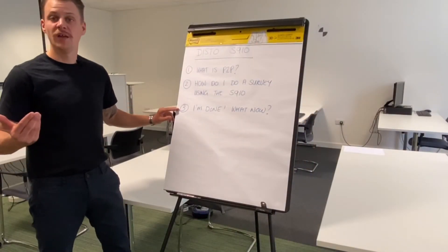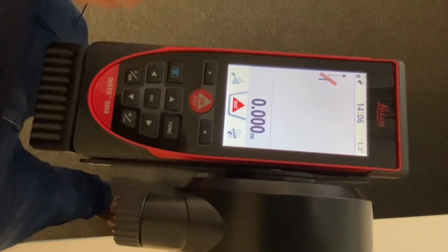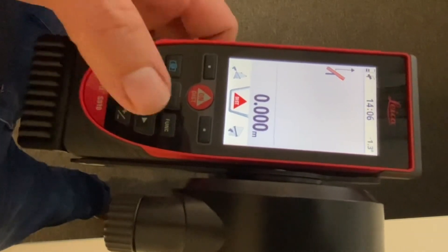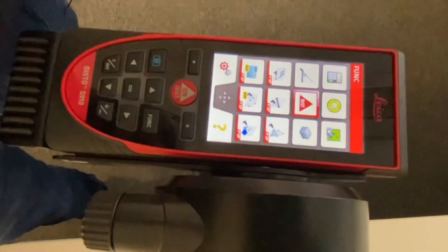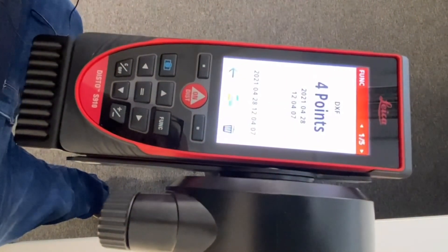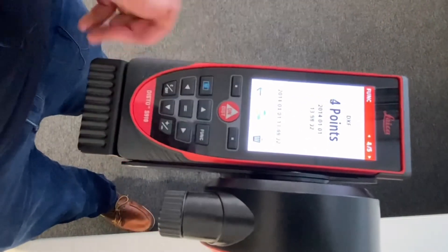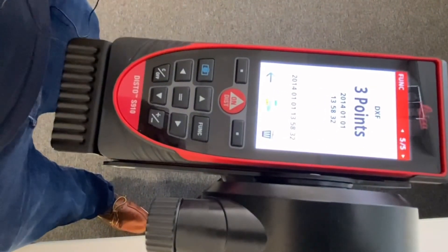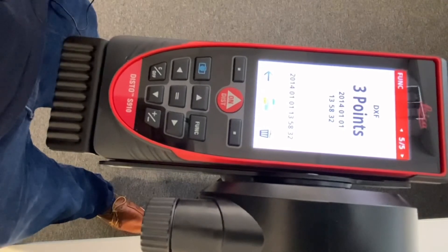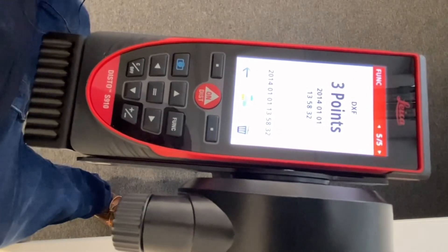Question three: I'm done — what now? It's very simple. Export the survey by hitting the function button again and choosing the file icon. Tap it twice and select the survey you've done. Then plug the USB cord into your computer and simply transfer it off the device just as you would from a USB stick.